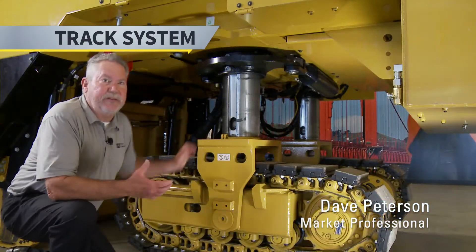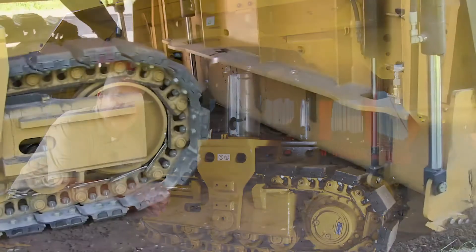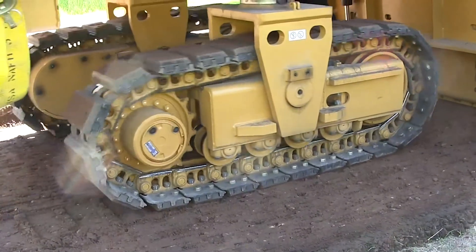Next thing we're going to talk about is our track system — a very important part of a mill. Most people will say the three C's of milling: crawlers, conveyor, and cutter.